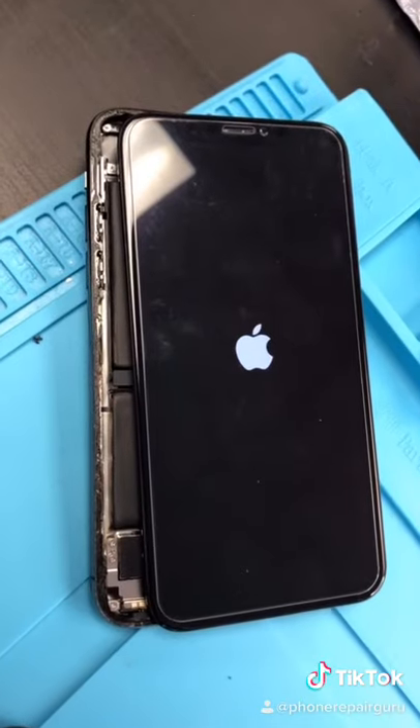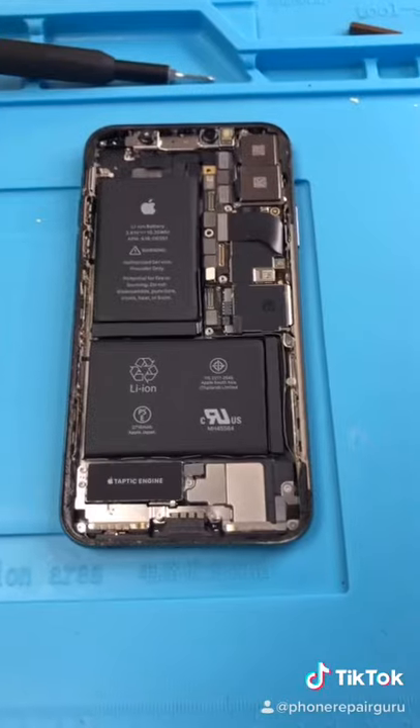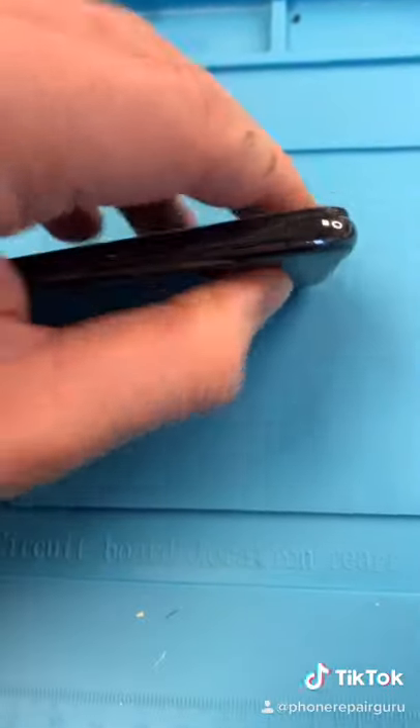We're going to test the phone with a new screen. Testing the new screen. Now we're gonna clean this up. Done — slam it again for good luck.